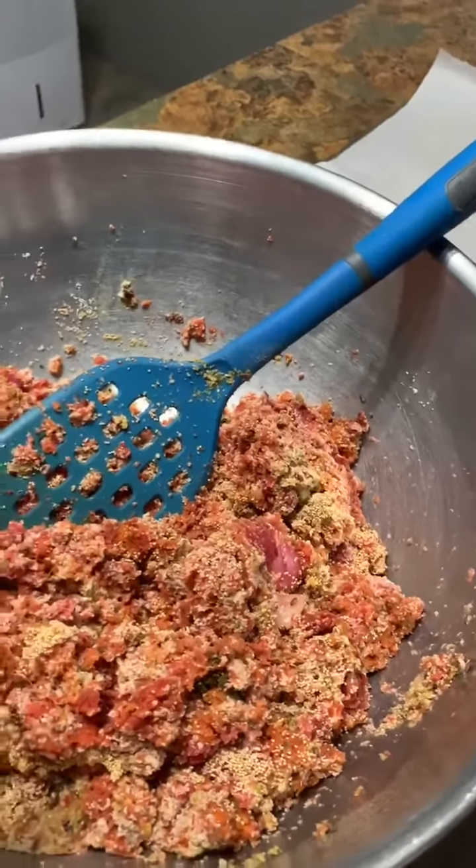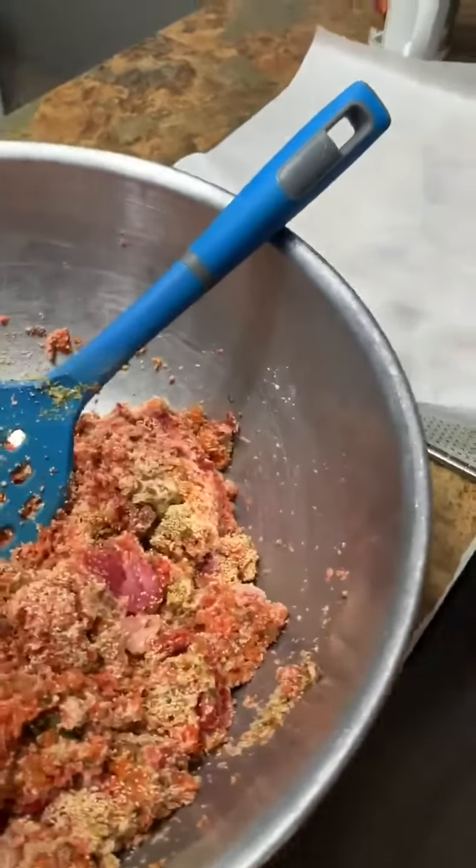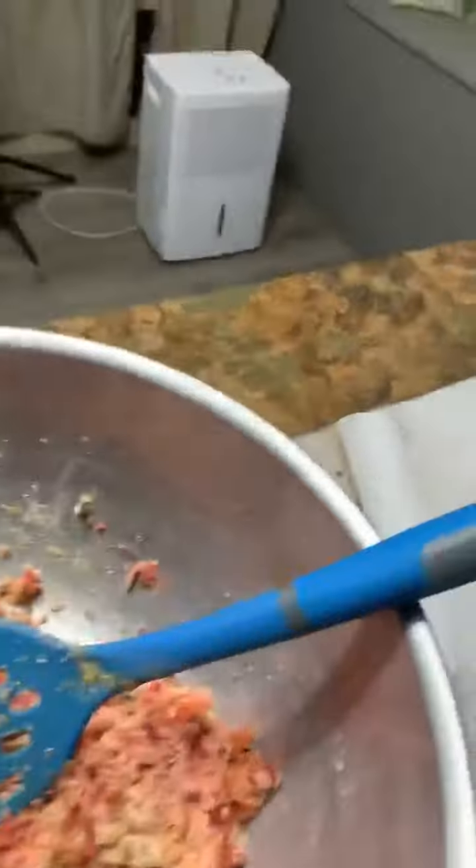I poured out my homemade sauerkraut juice into this. And then I'm going to put it onto parchment paper and then put it into my dehydrator.